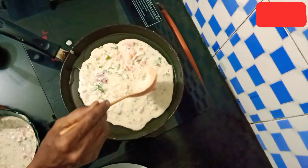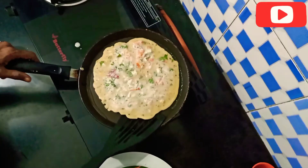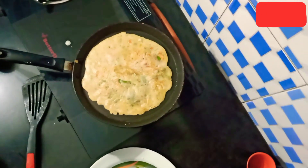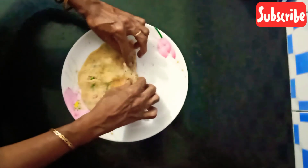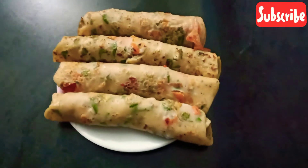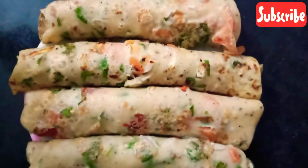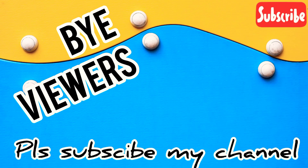Let's cook it for two sides. Now, let's make a roll. If you want to watch the video, we will see you in the next video. Bye! Subscribe to my channel and click on the bell icon.